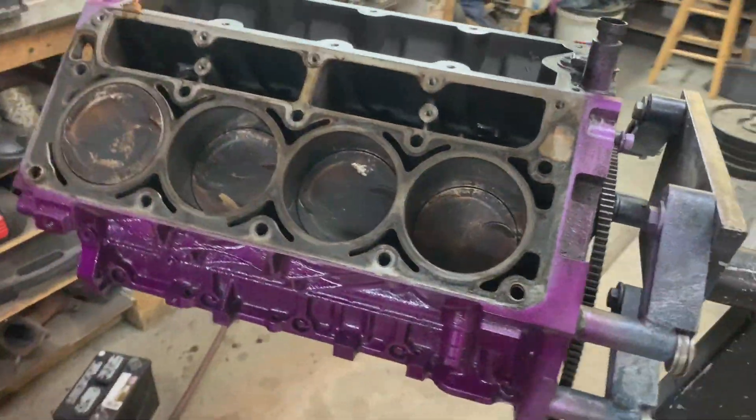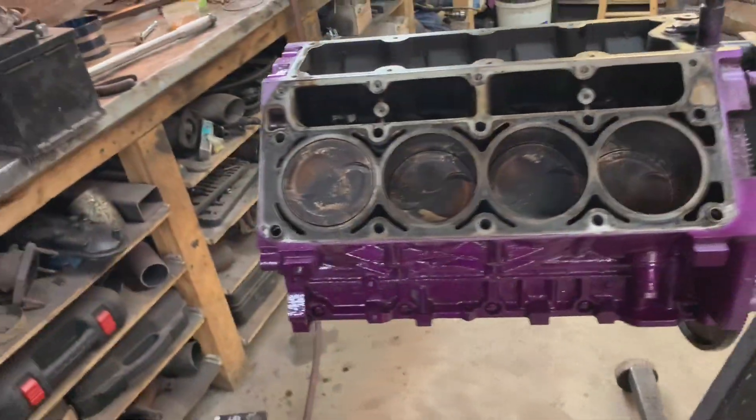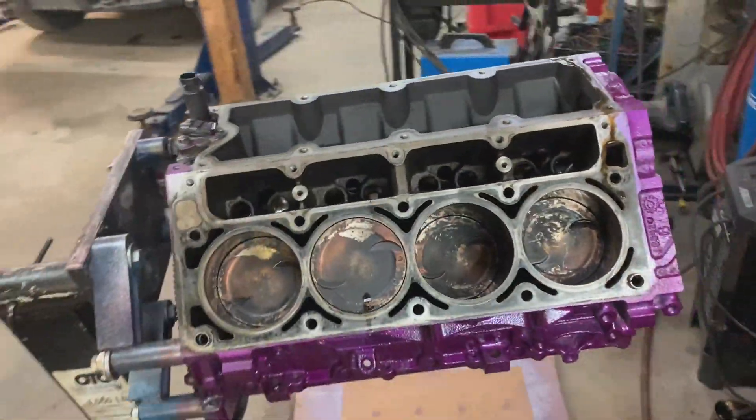They're ugly looking, but I cleaned them and wiped them down. It won't be very long before we burn off all that carbon. Let's get some lifters in it and bolt the heads on.